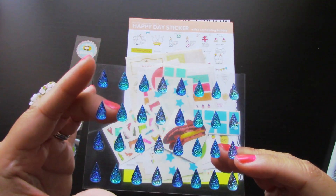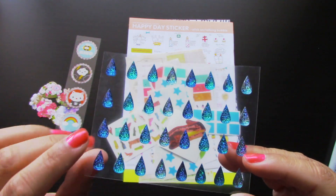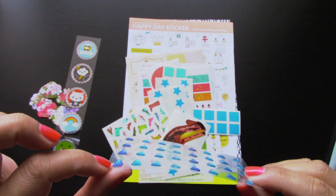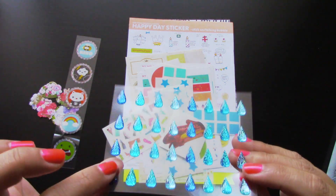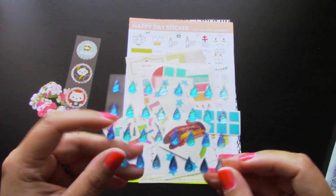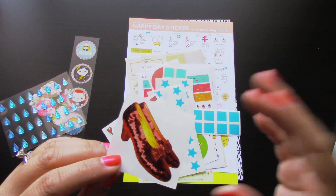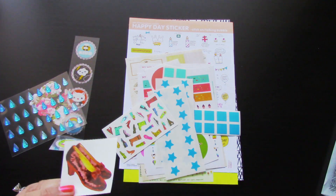The next sheet is super, super pretty. I love the color combinations — it goes from dark to light. They're kind of like teardrops or raindrops. They're like epoxy stickers where they're raised, but they're not soft, they're pretty stiff. Really, really pretty. And here's the next one that definitely reminds me of Dorothy from Wizard of Oz. I just love how they incorporate old school stickers into these packages — that's one thing I really, really love about it.